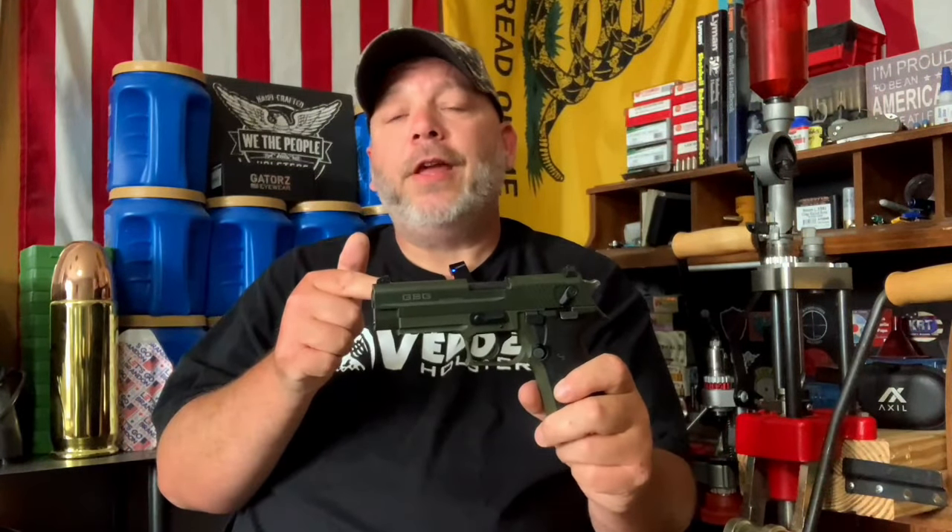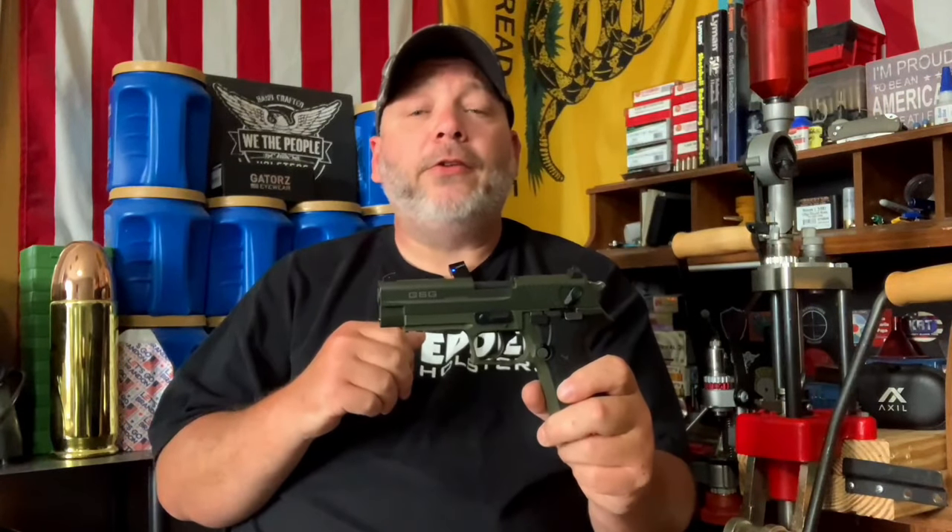What we're going to do today is take this over to the table. I'm going to tell you some of the features about it and then we're going to take it outside, shoot it, and I'll give you my impressions of it.